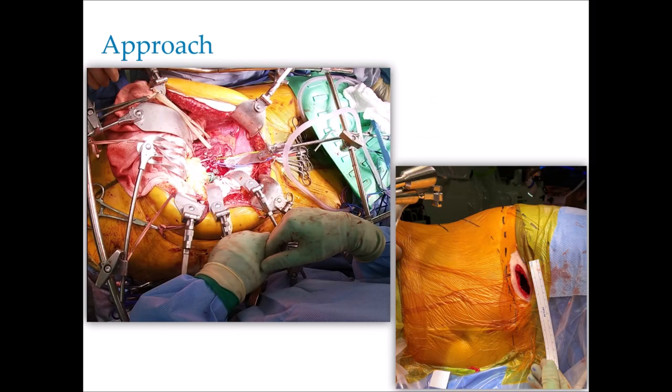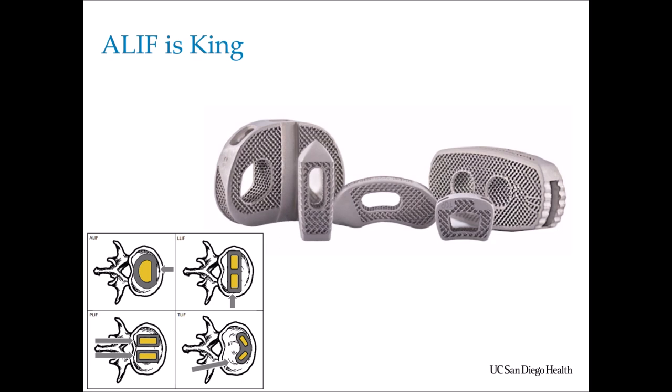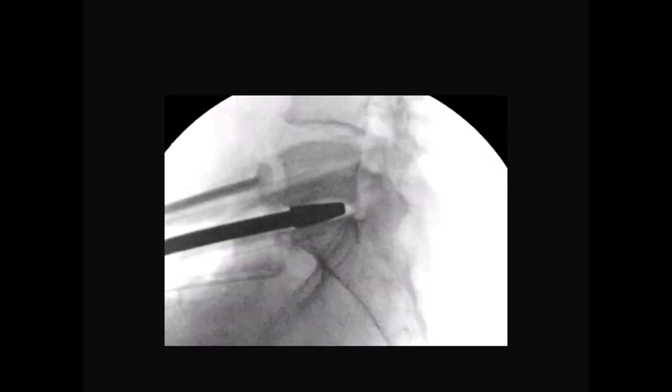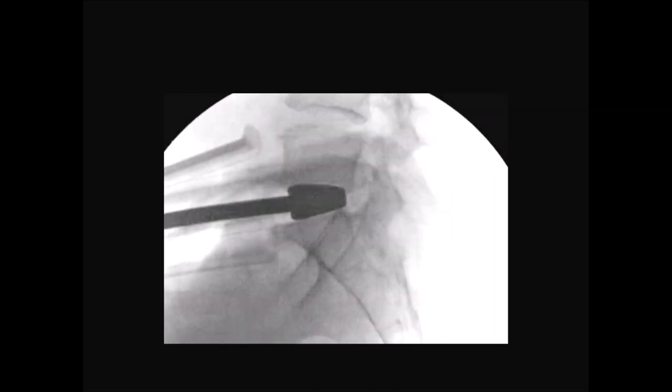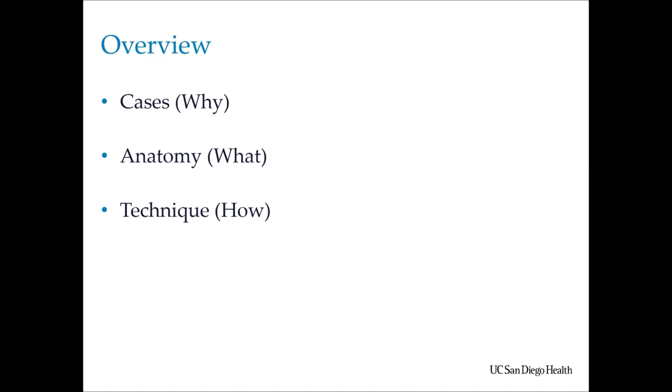With supine ALIF, it's a wonderful way to get down to the spine, but oftentimes general and vascular surgeons really care about seeing all the anatomy. I don't need to see all of it — all I need to see is the disc space. So your incisions start to get smaller, especially for single-level disease. ALIF is king: you have the largest interbody footprint, the largest amount of correction. Releasing that annulus gives an unprecedented power to provide correction — distraction, indirect decompression, restoration of lordosis. This is even more important when talking about minimally invasive deformity. As an overview, I'll go over cases, anatomy, and technique.